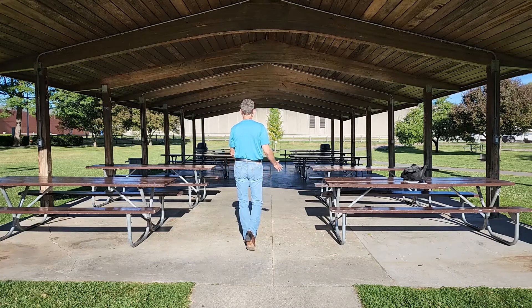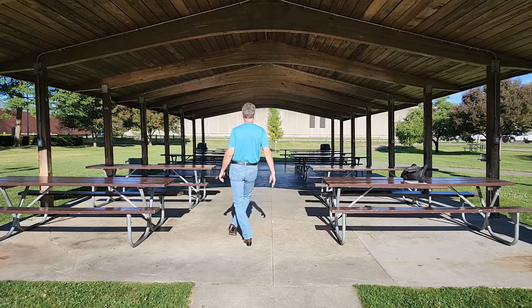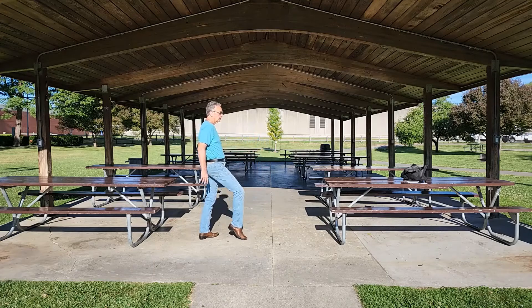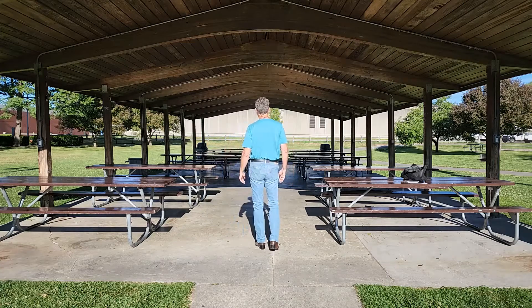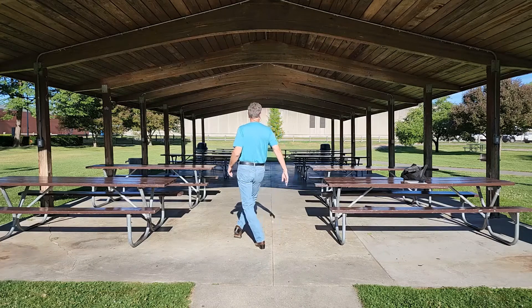To finish the dance we do a jazz box with a cross quarter turn to the right with toe struts. That looks like this: toe heel, toe heel, turning a quarter turn — toe heel, cross it over, toe heel. Weight ending up on the left crossed over the right. The jazz box quarter turn to the right with cross toe struts looks like this with the count: five and six and seven and eight.